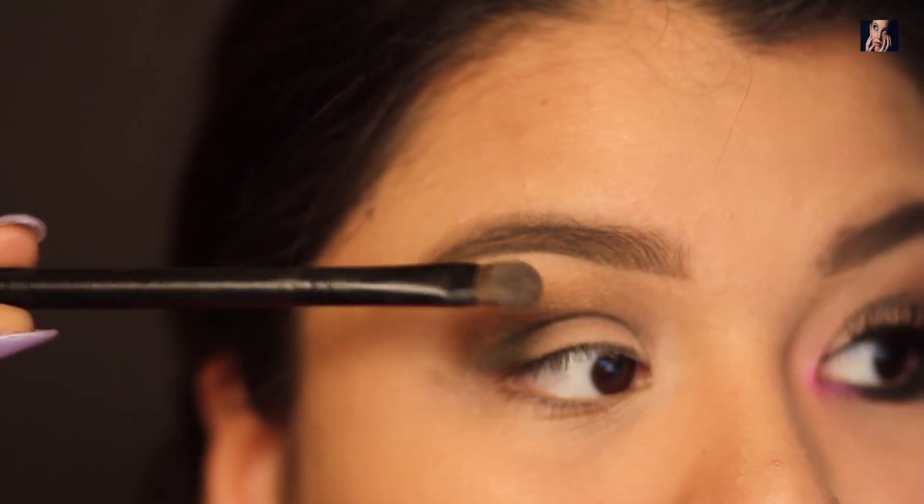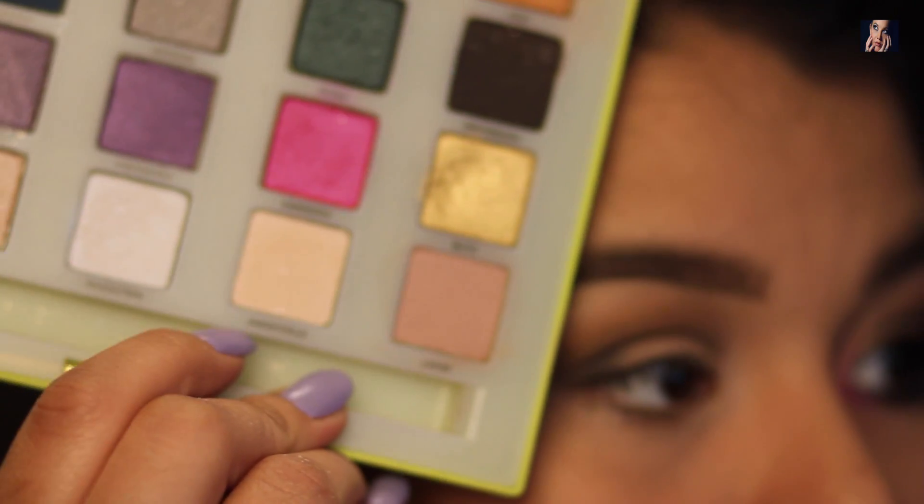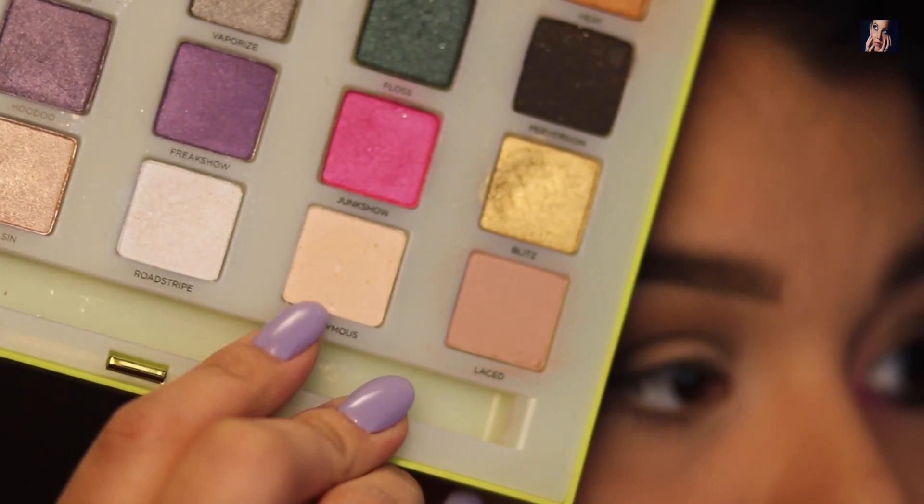Next I will take the color Anonymous on just a flat shader brush and I'm going to pat it all over my lid just to distinguish from the light to the dark.